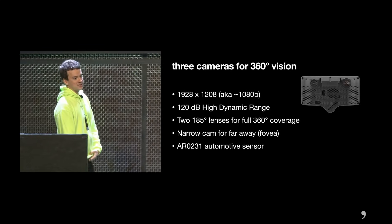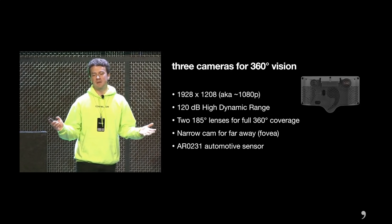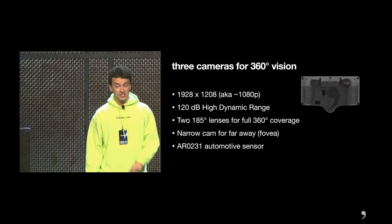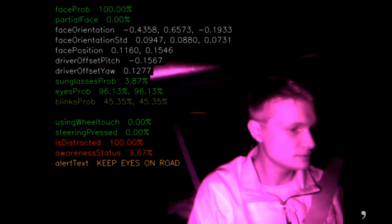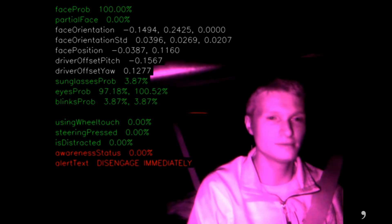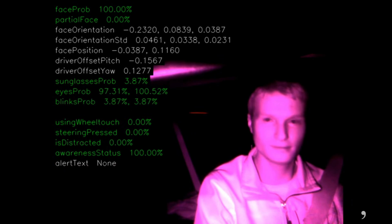With three cameras — two front-facing and one driver-facing — it offers stereo vision and a full 360-degree field of view. The inward-facing camera monitors the driver at all times and makes sure they're paying attention, since this is technically still a level 2 system and not a self-driving car.